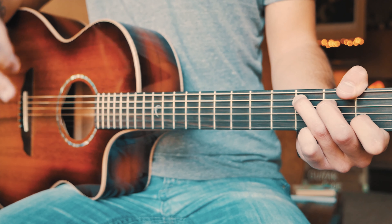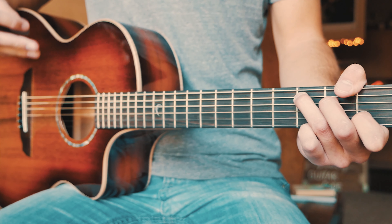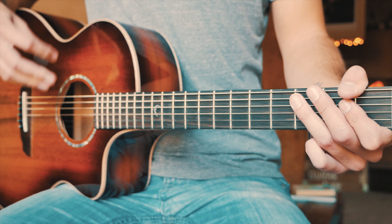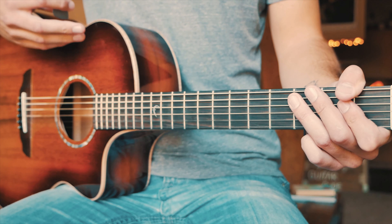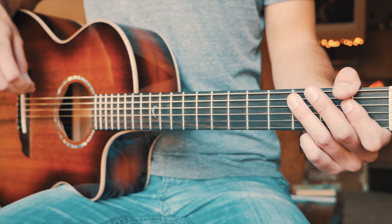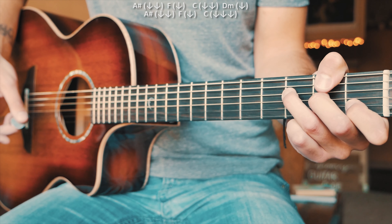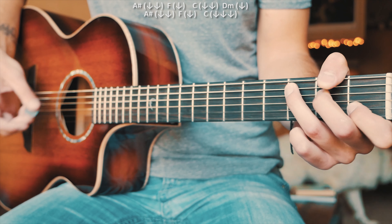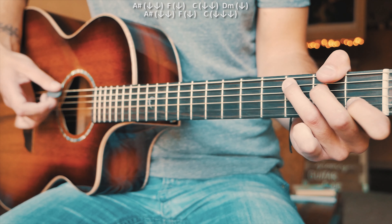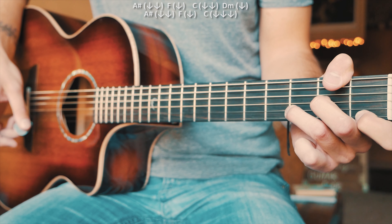Our next chord is an F, and we're just going to do a single down strum. Because we're in drop D, it doesn't really work to play a full normal F chord shape — I'm actually playing the beginner F chord, which is first fret on B, second on G, third on D. After that single down strum on F, we move very quickly to the A sharp — that's the hardest transition — and we do an up strum on that. Then quickly to A minor seven: down, let that hang just a second, then up down up down.